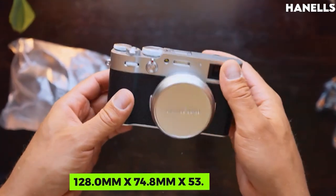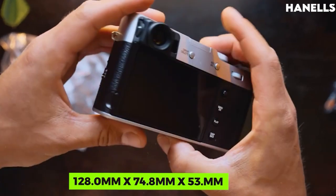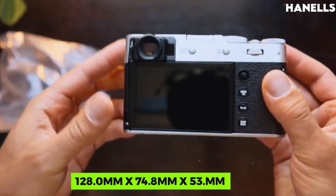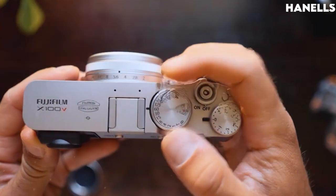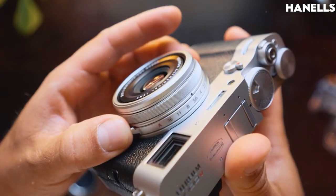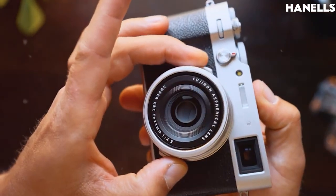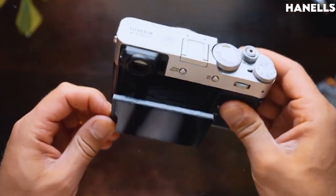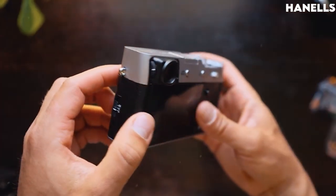On the outside, the camera has dimensions of 128mm x 74.8mm x 53mm and weighs about 478 grams with the battery, and about 428 grams without the battery and SD memory card. For optimal performance, the camera should be used in temperatures ranging from 0 to 40 degrees Celsius and 10 to 80% humidity with no condensation.